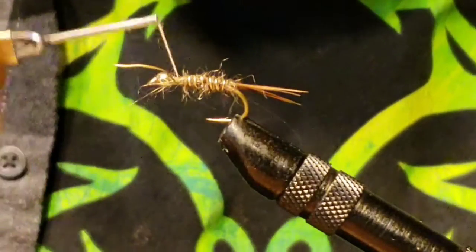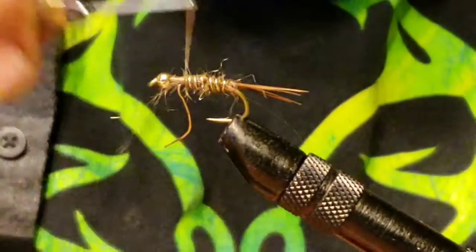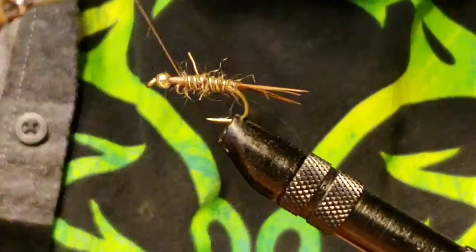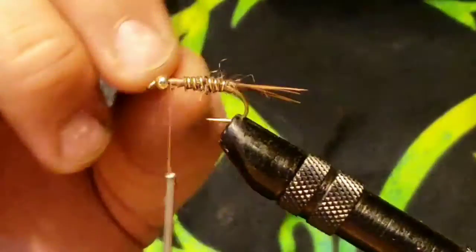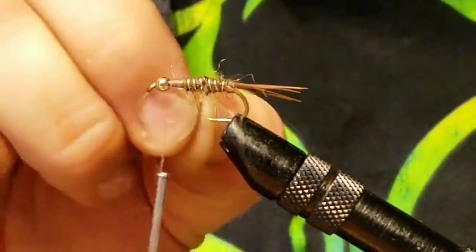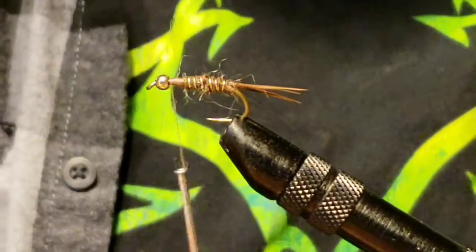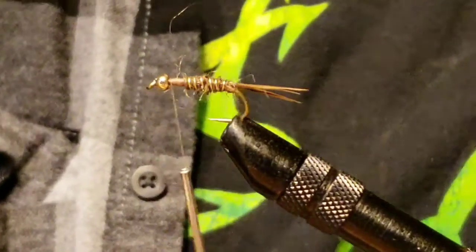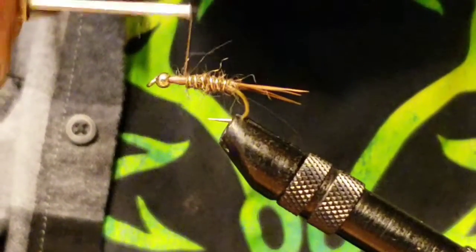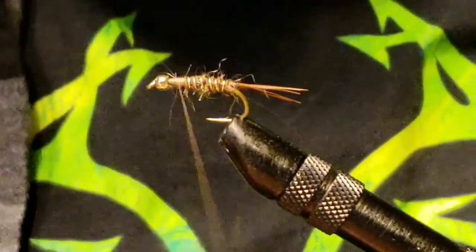Give it a few wraps, and then once you've got a few on there, alternate each side of the wire to kind of lock it in. Once that's secured, go ahead and helicopter that wire off — it should break right at the thread, making a nice clean break. Over time, that wire will dull and could dent the blades of your scissors, so helicoptering it off is the better move.